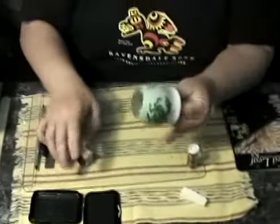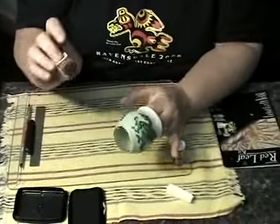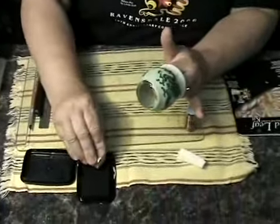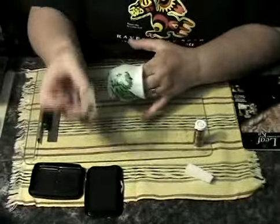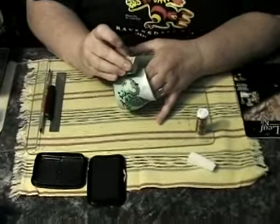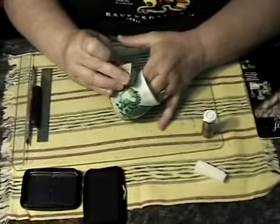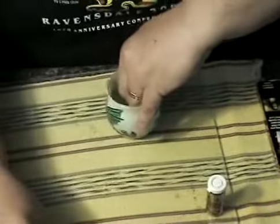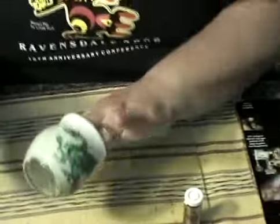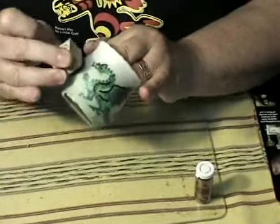Now that the candle holder is all covered with clay, we're going to do a little embellishment on it. This is a small rubber stamp with a Chinese character on it, and I'm going to use black permanent stamp pad ink right where the seam was. I'll do a nice round black stamp there to reinforce our Asian theme — one on each side, in between the two dragons.